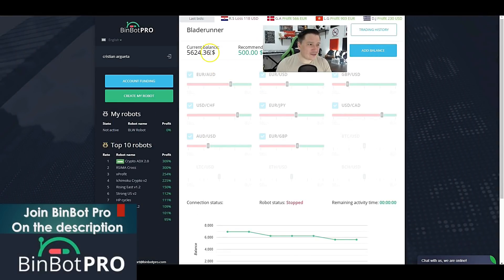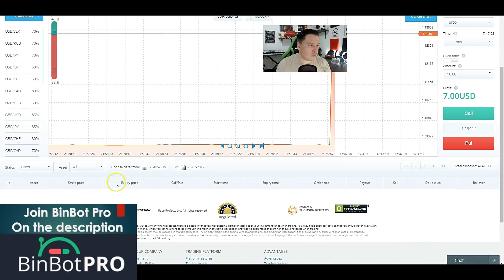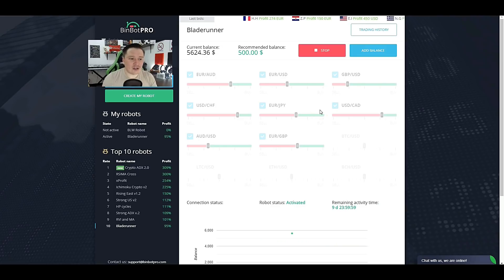You can see that my balance has already decreased a little bit because I've already placed two trades and both of them are losses. I'm here in my BinBot Pro account, in my RaiseOption account, and so far the results are not really good. If you're not familiar with BinBot Pro, you can get a free account via the link in the description. Basically it's a software that lets you choose from a list of robots that trade automatically on your behalf. These robots have been preset by professional traders. The ones I recommend are Rising East if you're depositing less than $1,000, and X-Profit, Rismo Cross, and Crypto ADX if you're depositing $1,000 or more. Right now I just activated the robot so we're just going to wait.